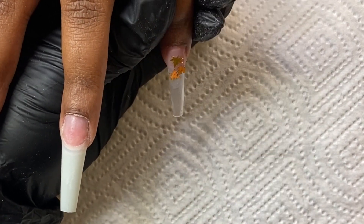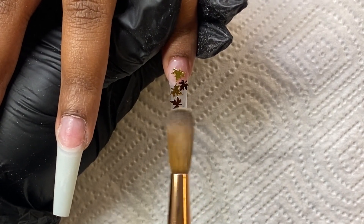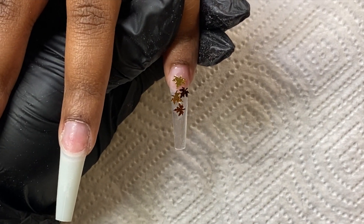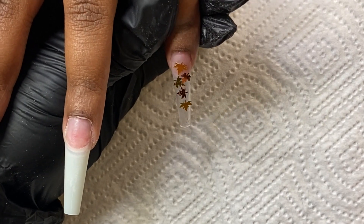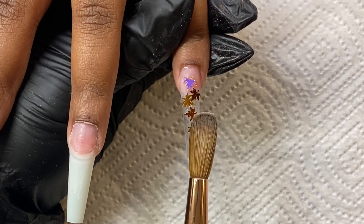I'm going to make sure that I apply my leaves to where you can see very little of her nail plate. Where her natural nail and free edge meets the tip, you can obviously see that little well — I don't want to see that, so I'm going to make sure that I put most of those leaves there and then spread them out accordingly.